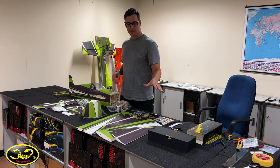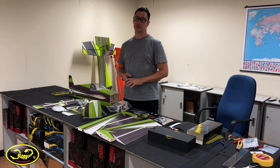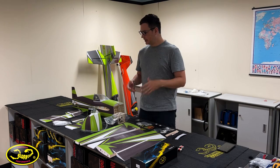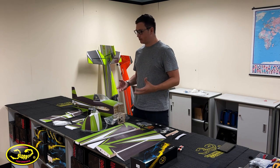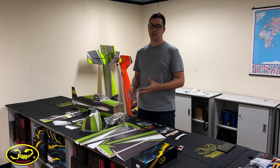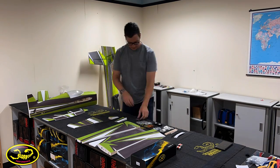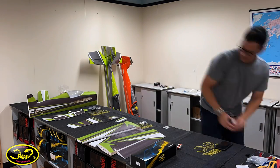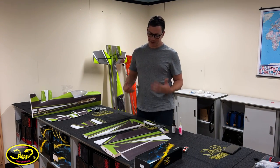Now you know what's in the box and what equipment I'm gonna be using, let's get to building. This is a super simple kit to build so it should take no time at all. This build is super self-explanatory so I'm not gonna go through in much detail — I'm more or less just going to show you the steps and processes, and if there's anything specific I'll point it out.